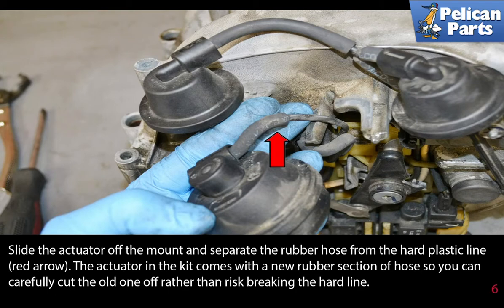The actuator in the kit comes with a new rubber section of hose, so you can carefully cut the old one off rather than risk breaking the hard line.